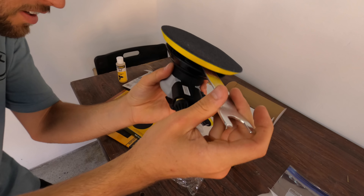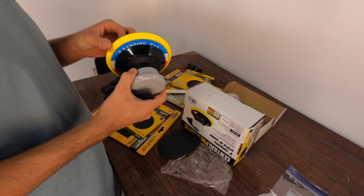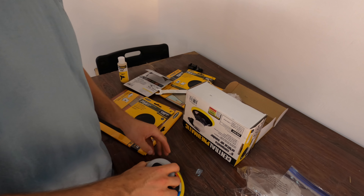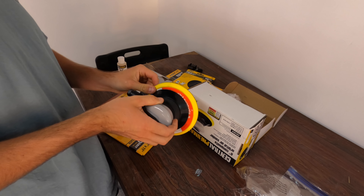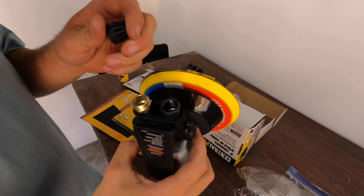Unscrew the little black tip off of here. That is the sandpaper that's supposed to be stuck with the adhesive to the sander — and it just fell off. Hopefully it starts to stick. Nope, does not stick and nor will stick. We'll get to a solution for that in a second.